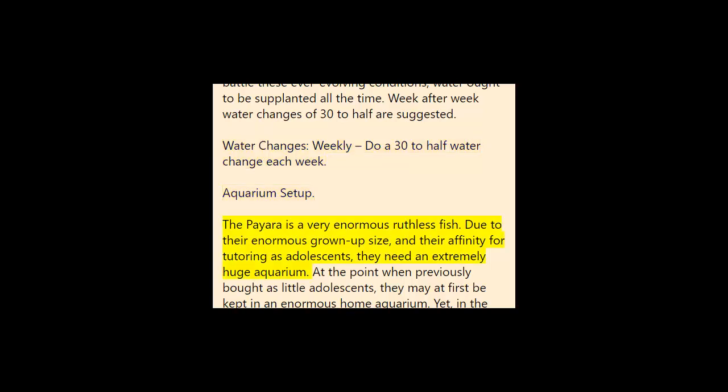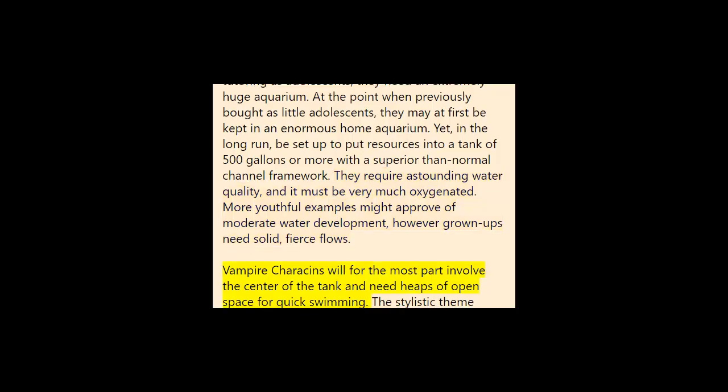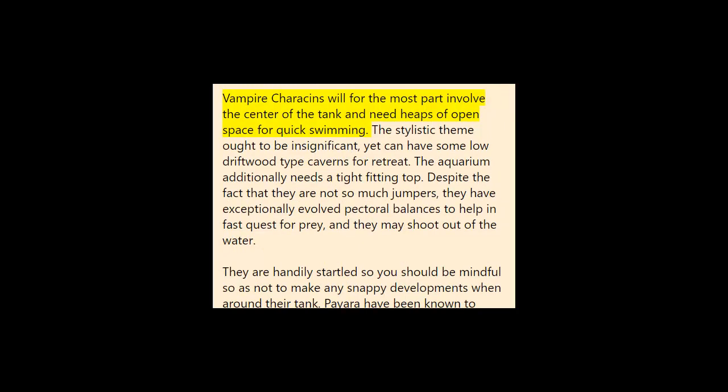Aquarium setup: The Paiara is a very large predatory fish. Due to their large adult size and tendency to school as juveniles, they need an extremely large aquarium. When first purchased as small juveniles they may initially be kept in a large home aquarium, but eventually be prepared to invest in a tank of 500 gallons or more with a better-than-average filter system. They require pristine water quality and it must be well-oxygenated. Younger specimens may be fine with moderate water movement, but adults need strong, turbulent currents. Vampire characins will mostly occupy the center of the tank and need plenty of open space for fast swimming. The décor should be minimal but can include some low driftwood-type caves for retreat. The aquarium also needs a tight-fitting lid.